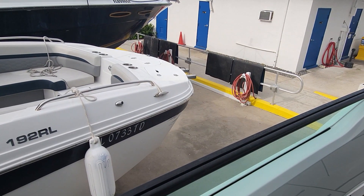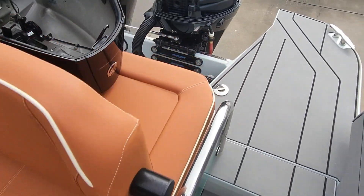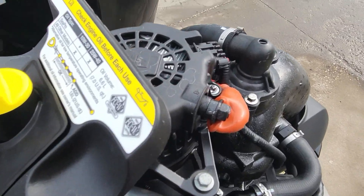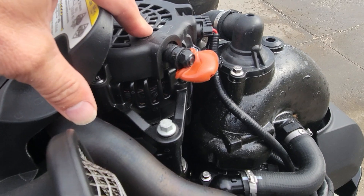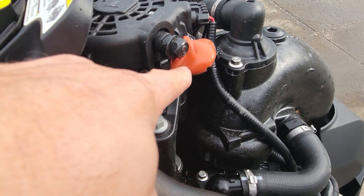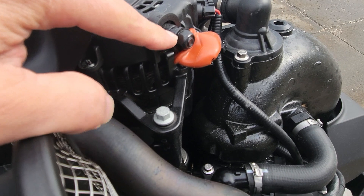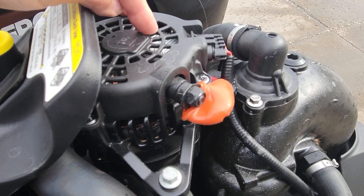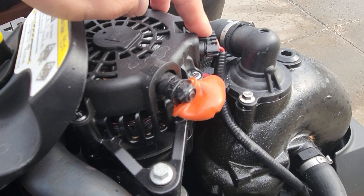Let me grab a hose real quick and we'll fire it up. Okay, we got our hose hooked up. Our cowling is off. Let me show you before we do any testing. On Mercurys, they have alternators that are belt driven. There's our output right here. So we're gonna check it right here to make sure what we have coming out of the alternator, if anything, because there's a rectifier regulator built into it on top here.